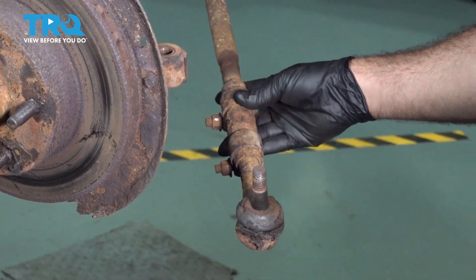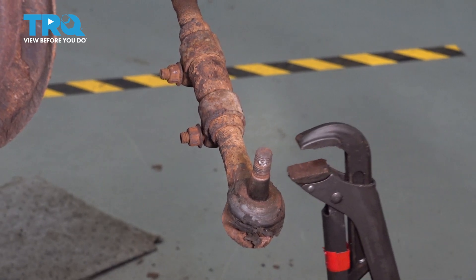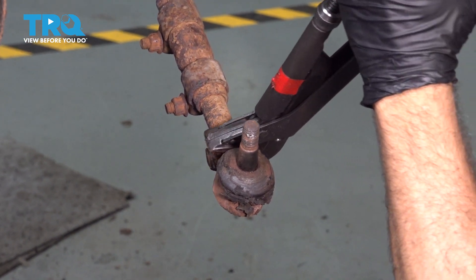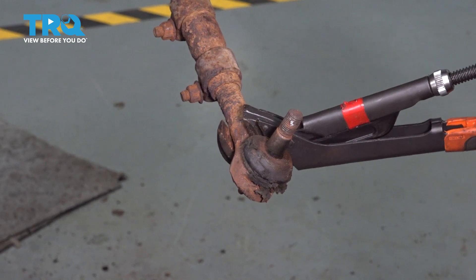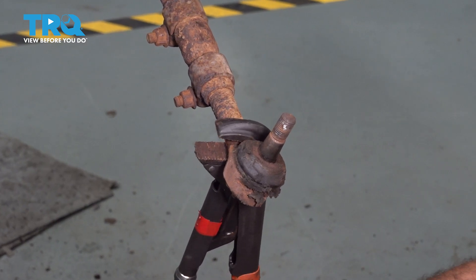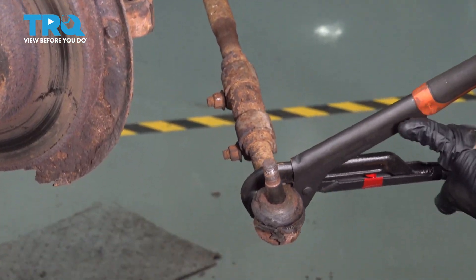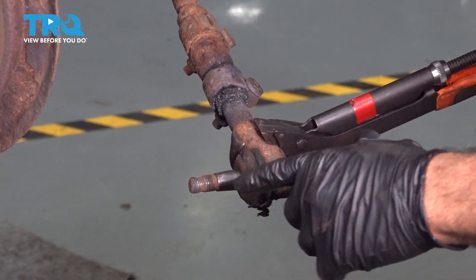That'll pop it out. Now what I want to do is go ahead and loosen and remove our outer tie rod. Put some pliers on here and try and spin that out. We're going to go ahead and work it back the other way, continuing this process until we can unthread this unit from the adjuster sleeve.